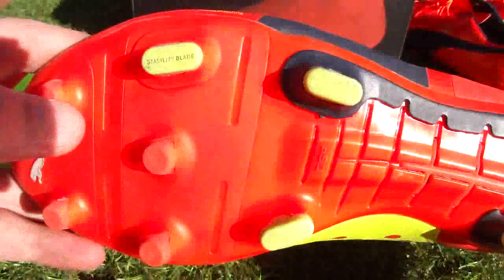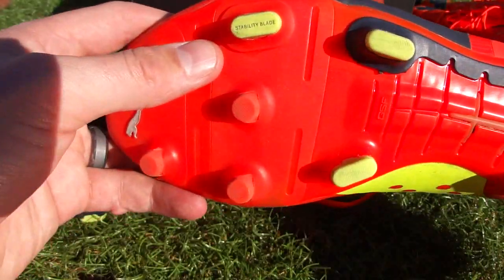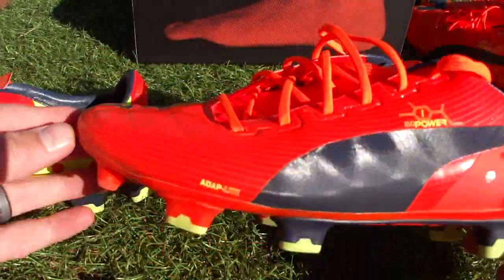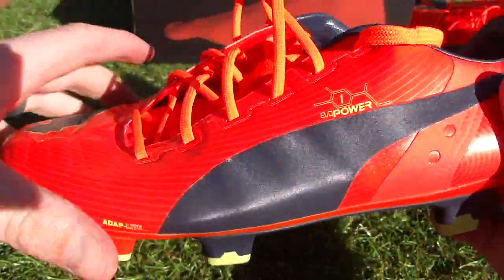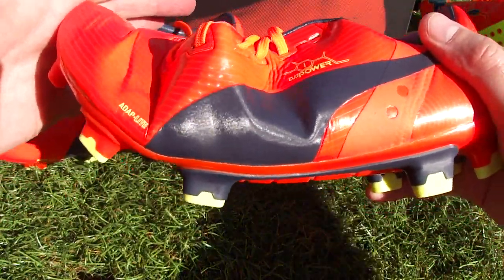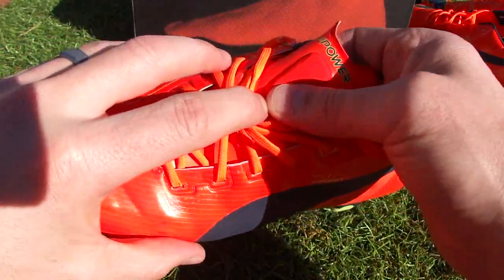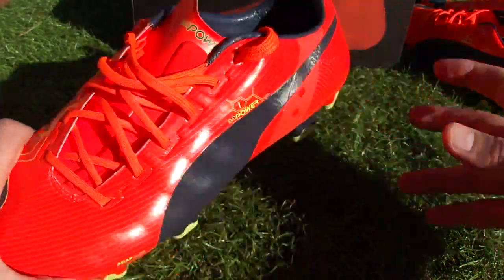They've mixed up conical studs with some blades. On this boot you can see a stability blade — though I'm not 100% sure if that will be on the retail version. It's an indication that Puma have definitely gone for stability and traction with these boots. The sole plate is also very flexible right out of the box — easy to wear immediately. Bringing in the model version, you can see it flexes nicely too, and after a few wears they really loosen up. There's also cool off-center lacing and that acu-foam on the tongue.